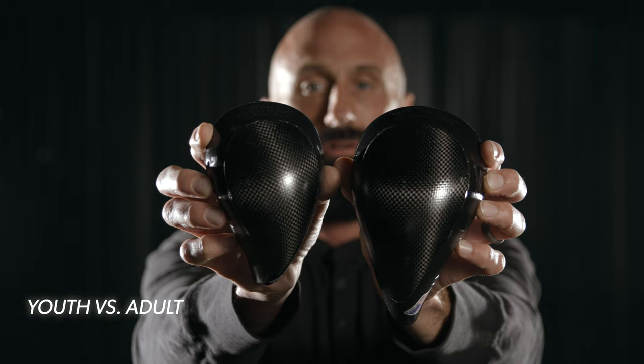Many athletes in the MLB, NHL, and the UFC trust Nutshells, but you don't have to be a professional athlete to understand how important proper groin protection is. This is exactly why we created the Youth version of our best-selling product.